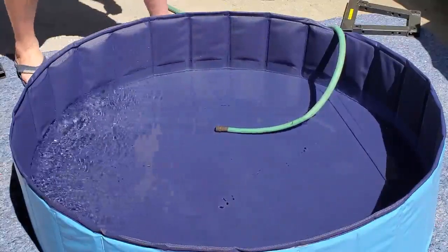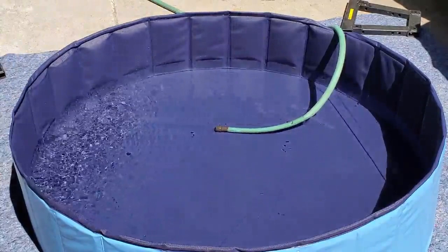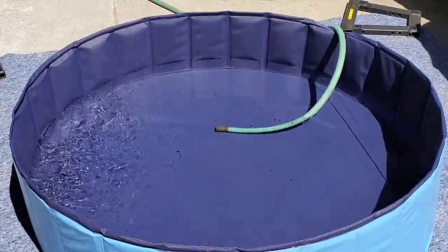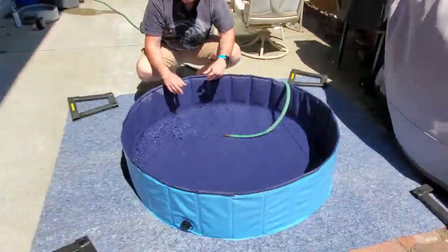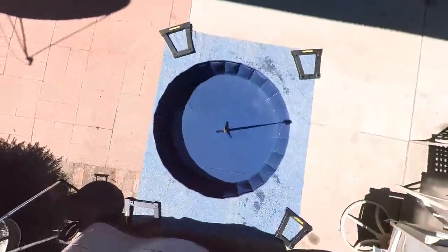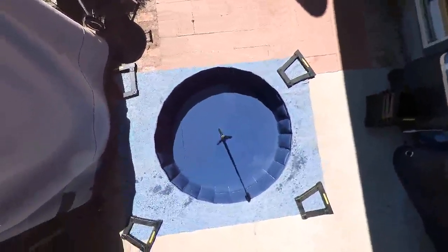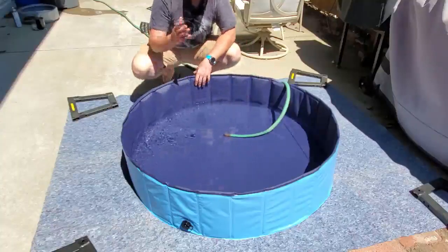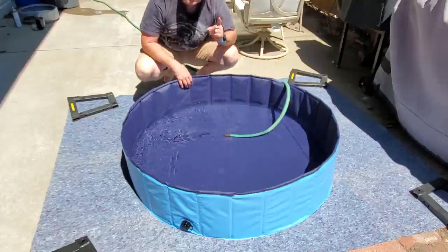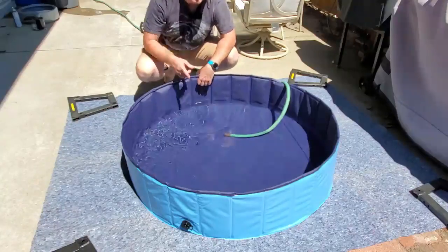I hope those dimensions will help you decide if this swimming pool is good for you, your pet, or your kid of course. I'm going to let it fill up and bring the doggy later. There you go — you have an idea of this swimming pool when you buy it. Now you know the size and what to expect. Thanks for watching, hope this video has been useful for you. And don't forget to train your pet without water first. See you next time, bye bye.